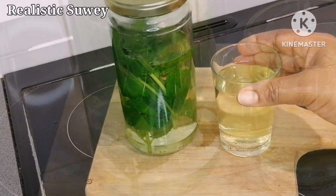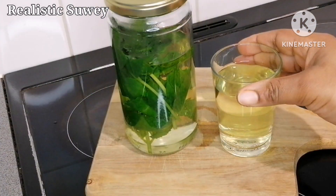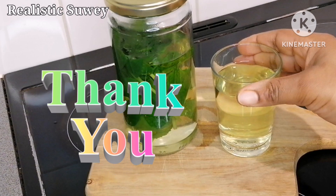After steeping for about 10 minutes, you can pour out the water and start drinking it. If you like, you can mix it with honey, but preferably drink it as is every day. This will help open your bronchial area. Thank you so much for watching — until next time, wassalamualaikum.